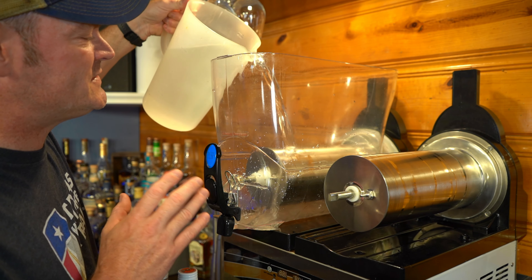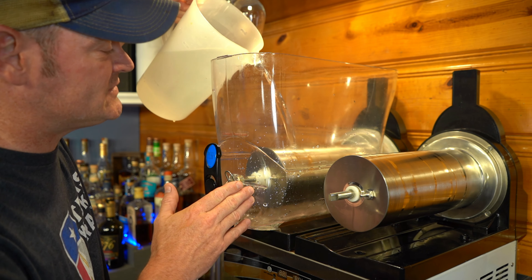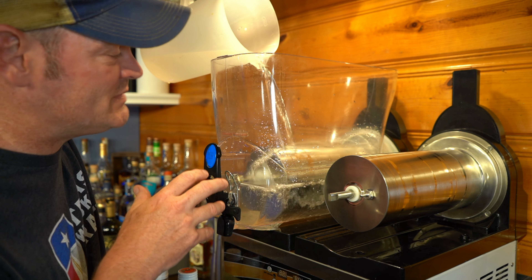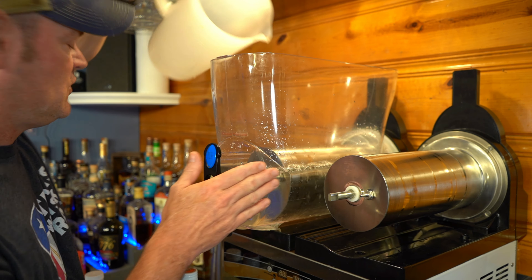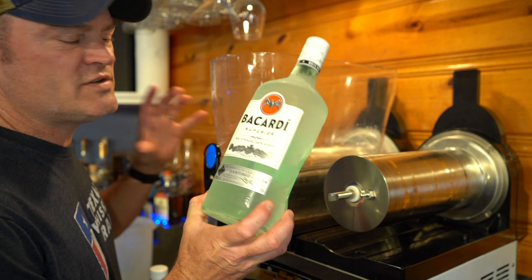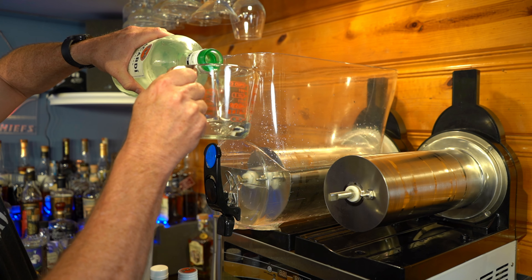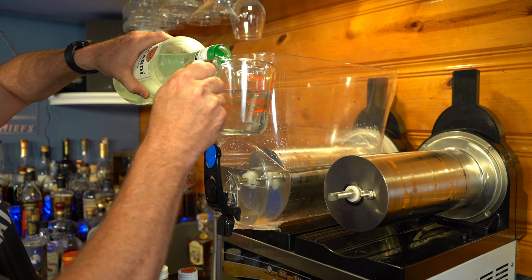First off, we start with one gallon of water — you always want to start with water first, just in case your slushy tank isn't on correctly or there are any leaks. You want water to leak out, not expensive alcohol or mix. Water goes in first every time. A trick to get your slushy going faster is to use pre-frozen alcohol; I've had this in the freezer for about eight hours.